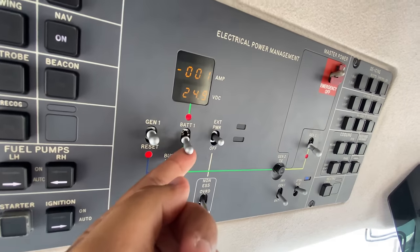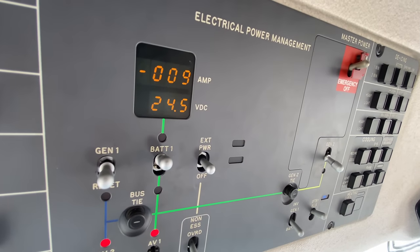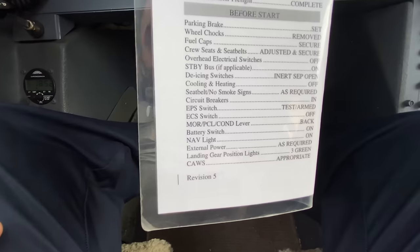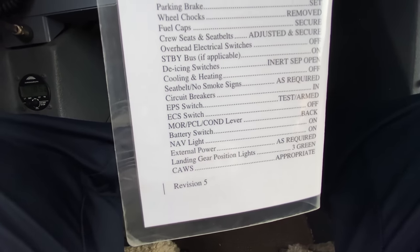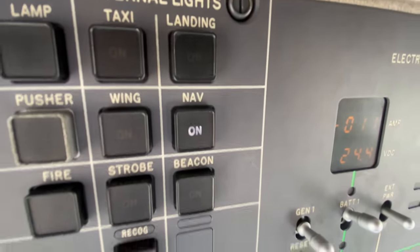Battery switch on — we go up here and turn on battery 1. We have 24.5 volts. We need at least 24 to start this plane up. Navigation light should be on — it's up here and it is on. So that's good.